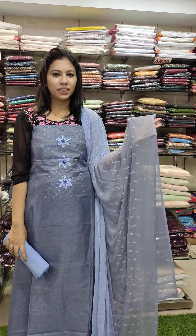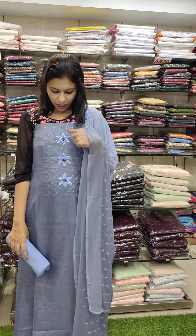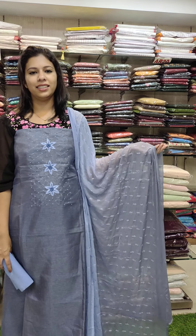The price is 1580. It's a very good chart — a variety chart with lighter and darker combinations. Price 1380.